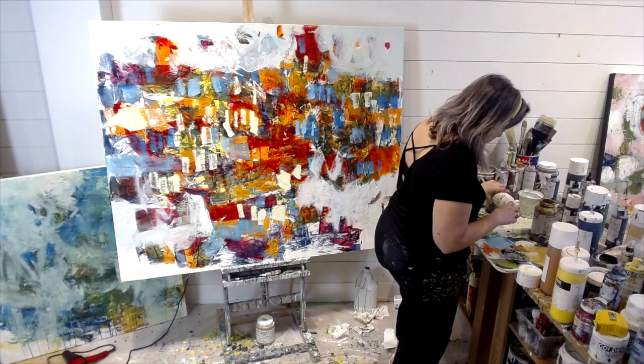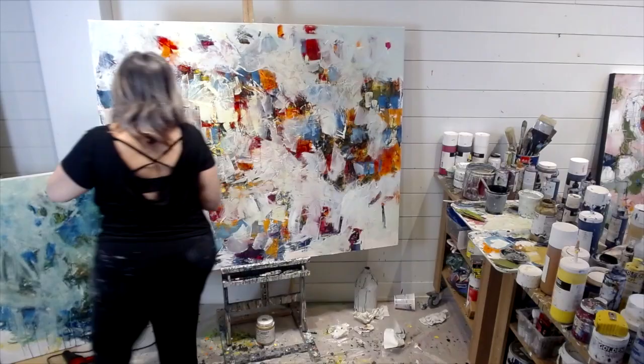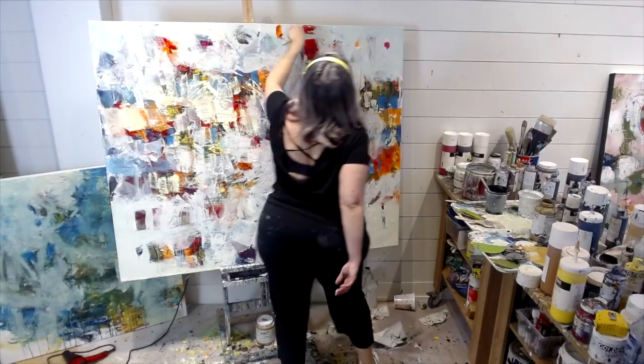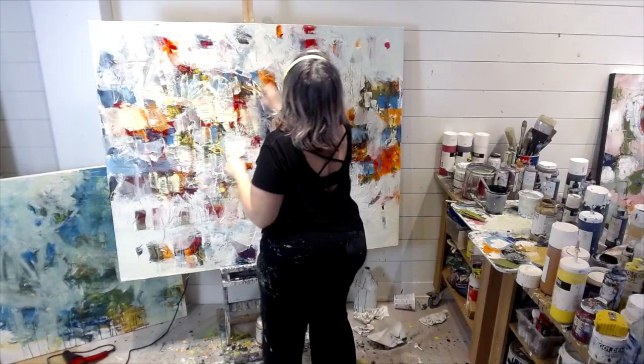I woke up the next morning and I was on fire — so excited. I think I finished two of the pieces I'm working on here, and I do have a part two video. Once I'm done editing and adding voiceover I'll upload it to my YouTube. I hope you learned something from this — painting is not easy, there is a process to it. Be easy on yourself, take a break, walk away, and tomorrow's a new day. Don't forget to subscribe, and thanks for watching.